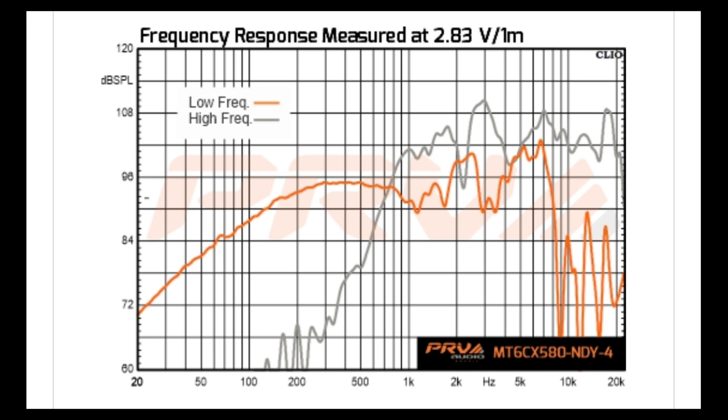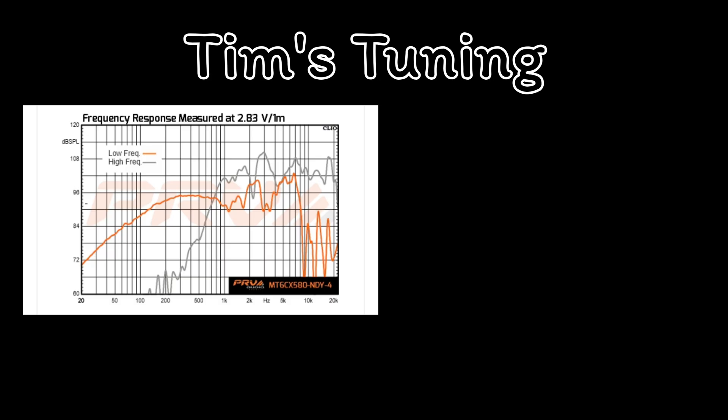The driver starts climbing at around 2,000 Hz, so the 1,800 Hz crossover recommended by PRV isn't bad. It does smooth out and gets really usable at 3,500 to 4,000 Hz. It's pretty strong and relatively flat through the highs until about 15,000 to 18,000 Hz where it will naturally start to roll off. To get the cleanest, most natural sound, I suggest crossing them over right before the woofer starts to break up and when the driver starts to perform clearly.